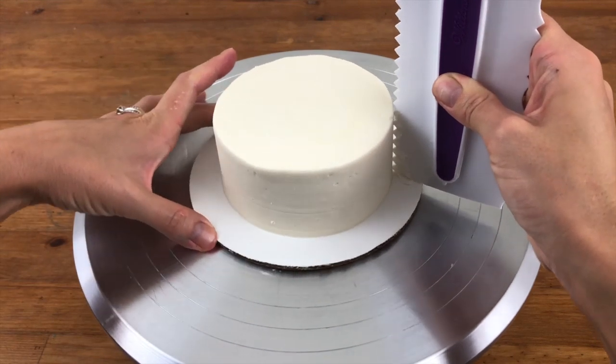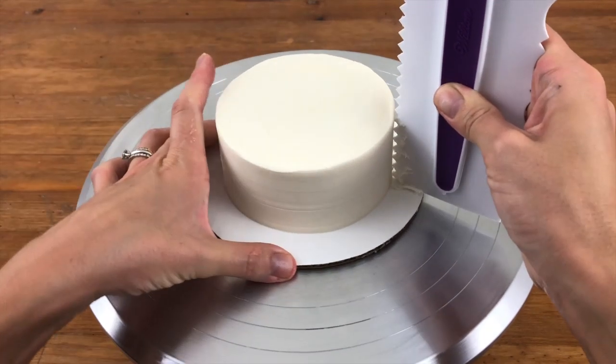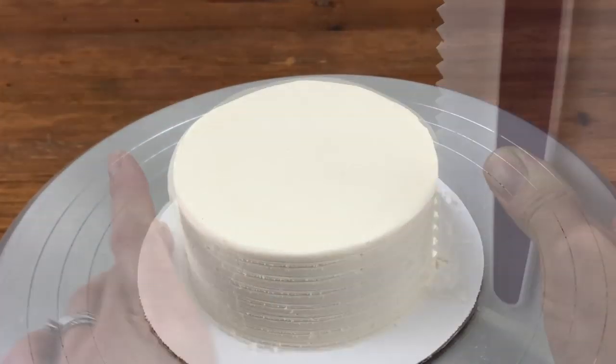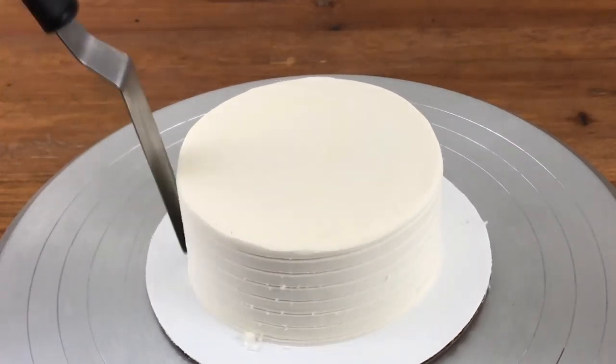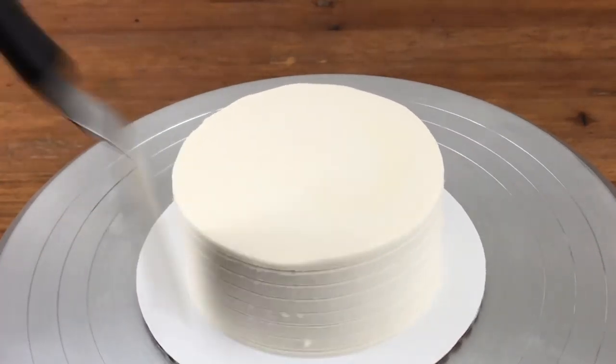I'm going around a few times with the cake comb — this one's by Wilton — and as it creates the lines it's pulling off strands of frosting that look like spaghetti, which is another reason to chill the cake. You can tidy up the sides if there are any rough parts or straggling frosting; if you wipe it with a spatula it won't damage the rest of the frosting because it has set.